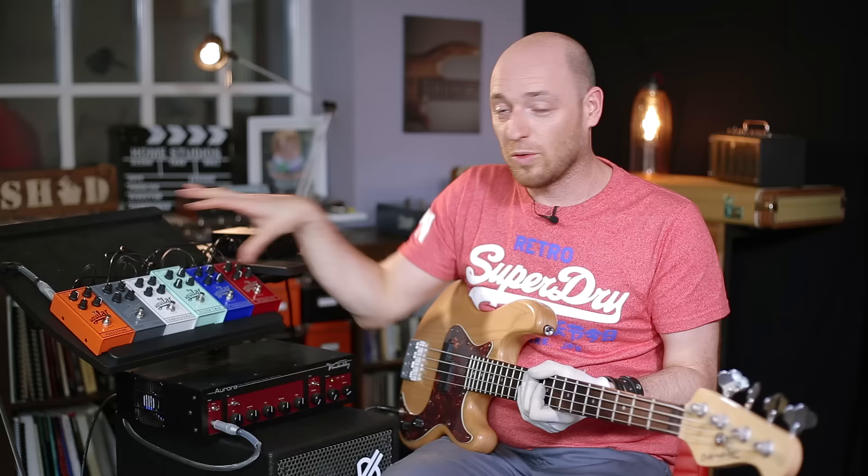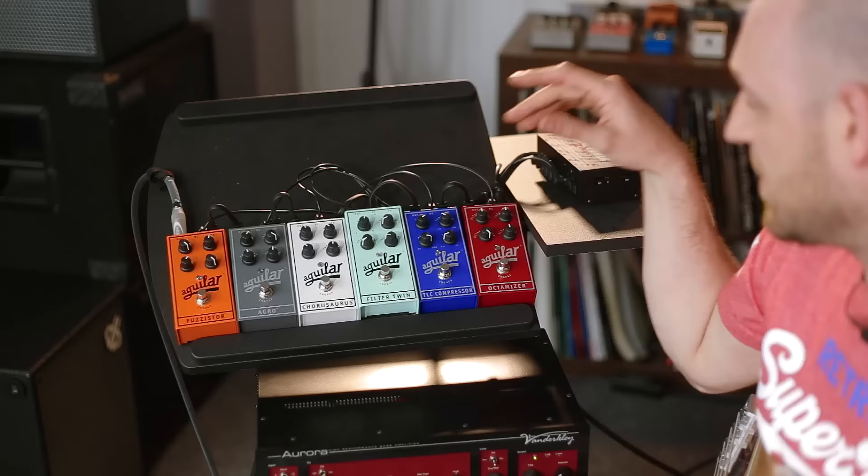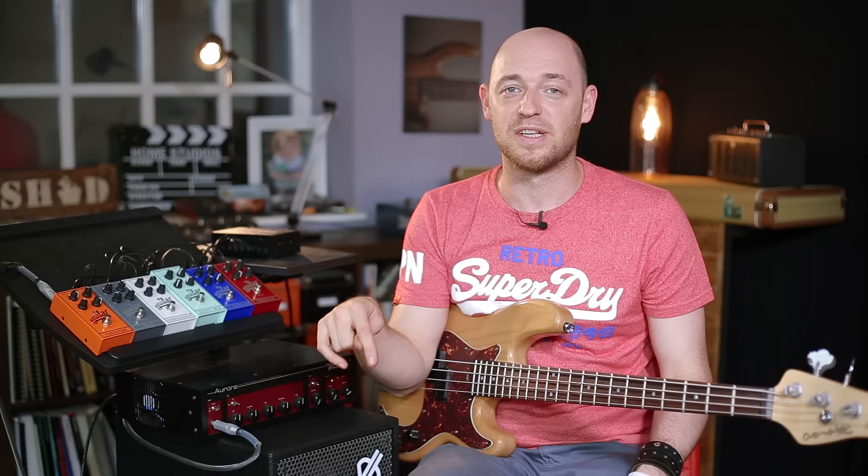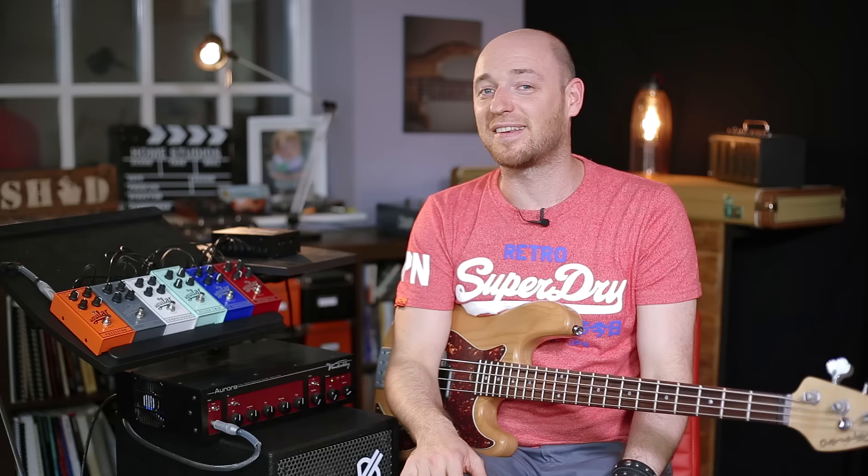So that's just a run through these Aguilar pedals, guys. We're going to be giving some of these away over the next few weeks — one a week until the end of the big giveaway, where you can win a bass, an amp, and this cab. So if you want to be part of this — hopefully you do — click the link. If you're watching this on YouTube, it'll take you through to the giveaway page where you'll find out what's going on and how you can enter. It's super easy and hopefully you'll be in on this shenaniganza.